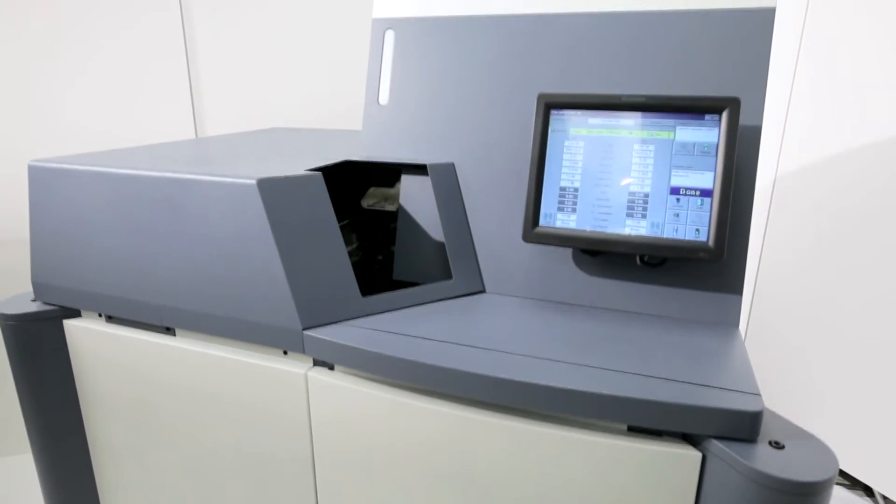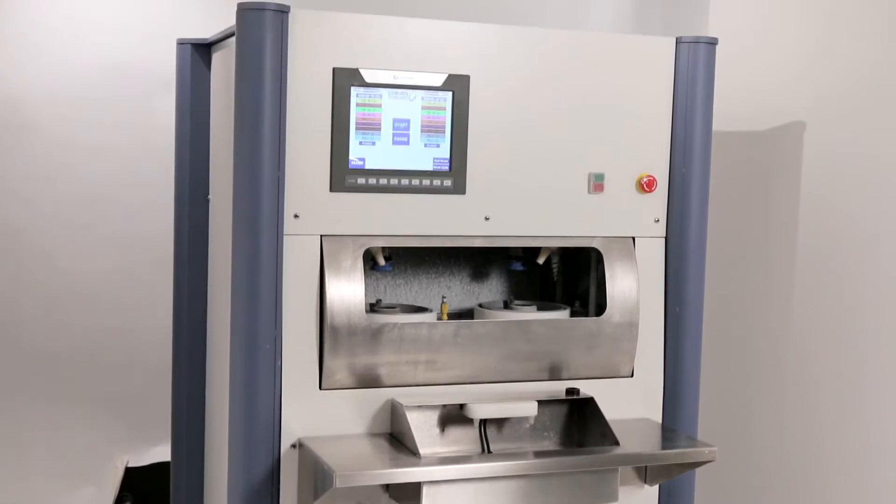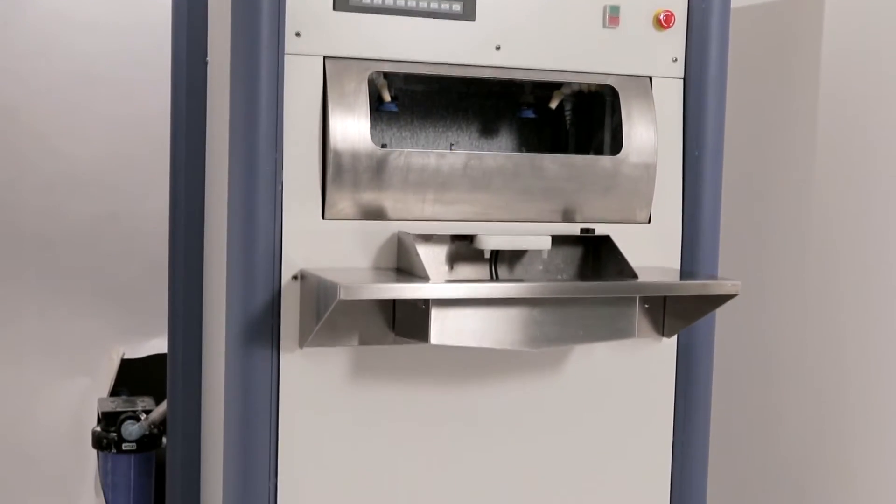The new Cobalt generator and Cobalt polisher are the latest innovations from Coburn Technologies. Together, they make an excellent lens. They can also work independently with compatible free-form generators and compatible free-form and soft tool polishers.